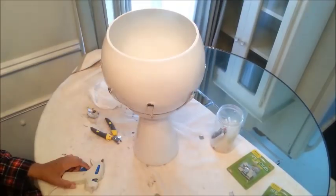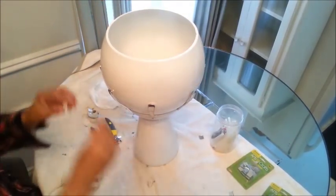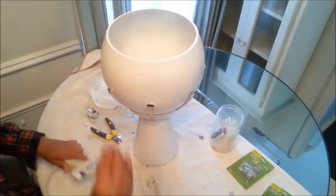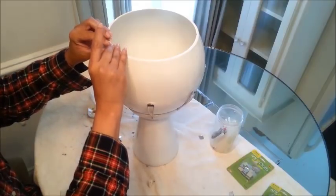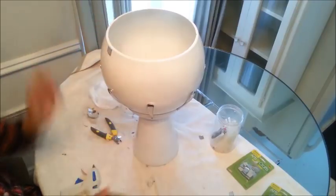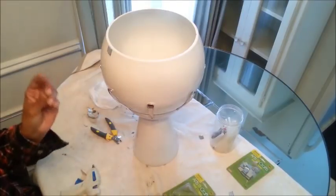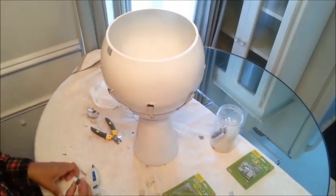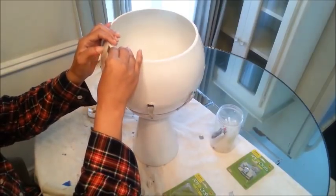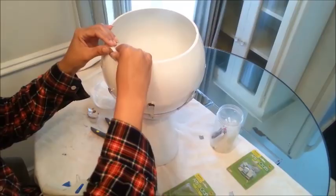The next thing I wanted to do was add these mirrors around the top edging. I'm just gonna glue each tiny little piece. I got these at the dollar store — you might not find these at the dollar tree, but you could go to any craft store like Michaels and get some.